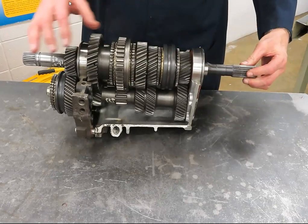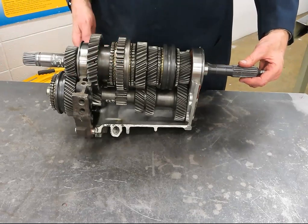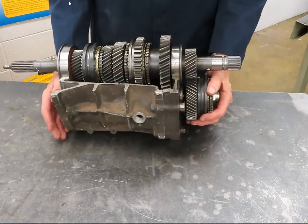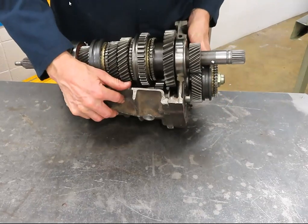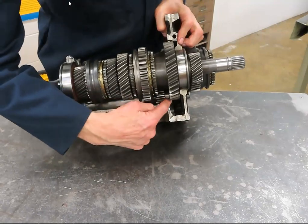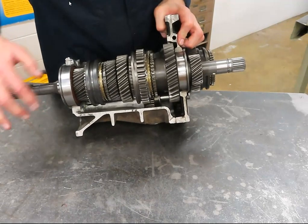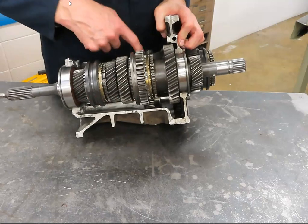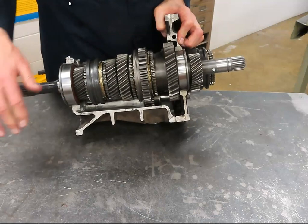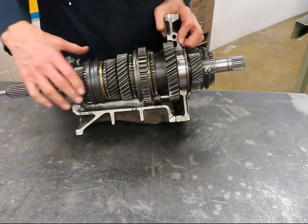Now back to neutral. In the case of reverse, the synchronizer sleeve remains in neutral, but there's another arm that reaches down and slides the reverse idler into mesh, connecting the gear on the main shaft with the gear on the cluster. When I turn the input shaft, the output turns in the opposite direction.